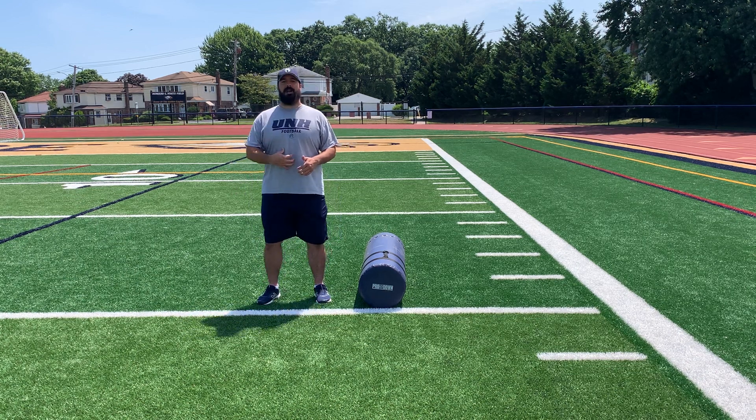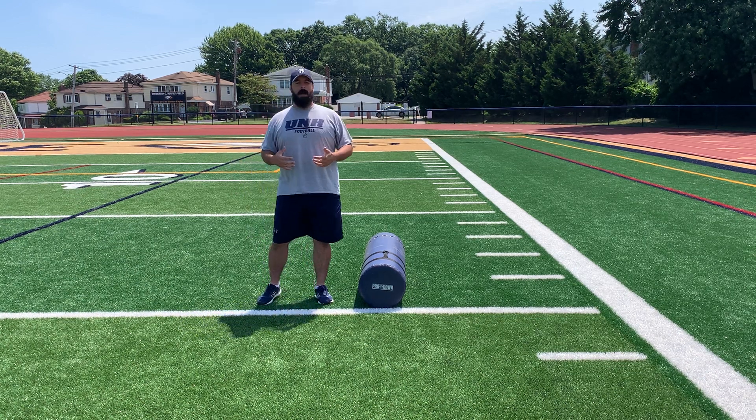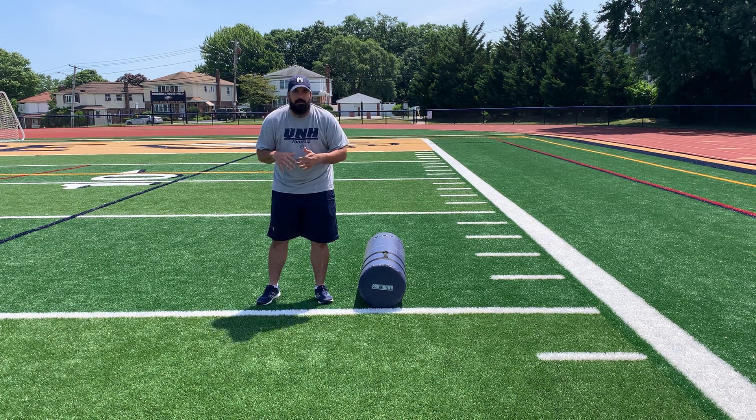Second is our posture. Our posture wants to be up nice and tall — big, proud chest. We don't want to be rounded over.